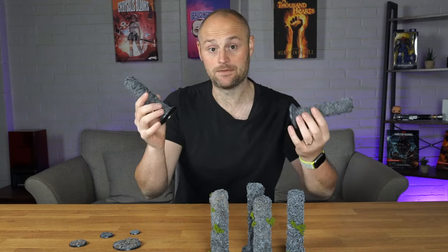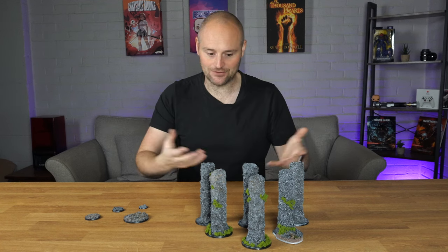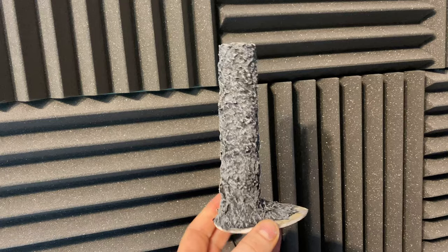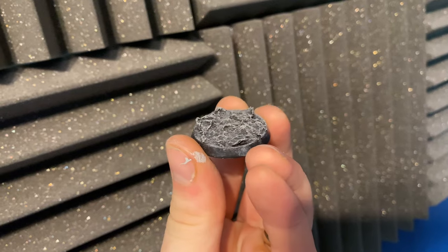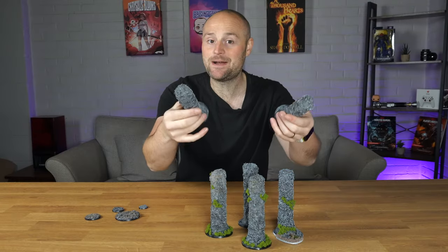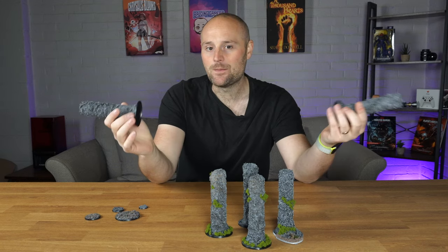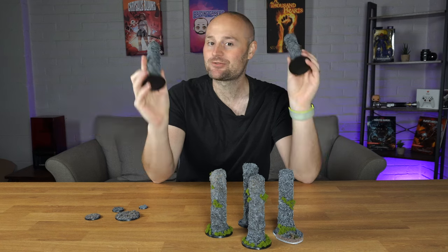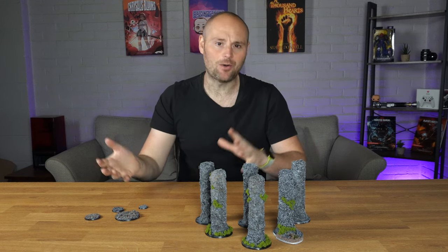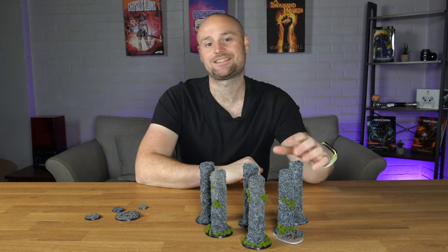Let me know in the comments what you use for homemade rock or basing texture. I think this adds a nice bit of definition — you could even embed your painted units straight into it for a muddy texture that sticks them to the base. Very happy with this, hope it helps save you some money. If you enjoyed it, hit like and subscribe for more crafting, 3D printing, and painting videos. Head over to my Discord and Patreon as well — stay safe, see you next time!